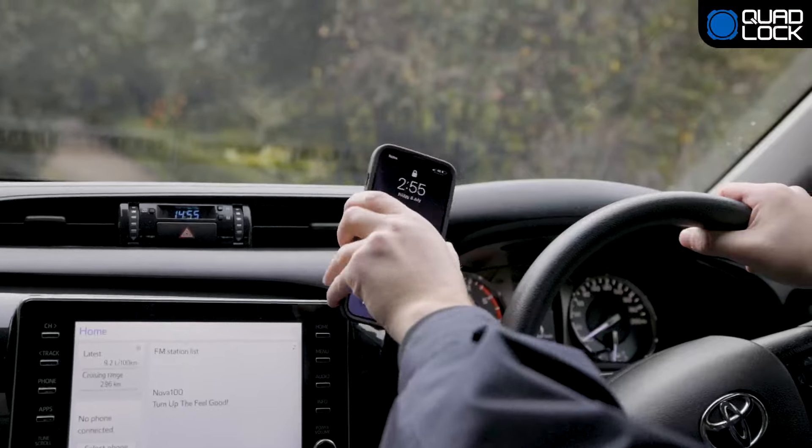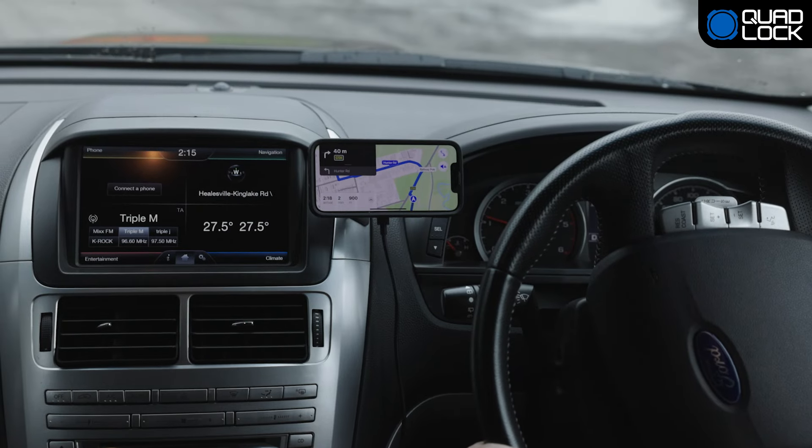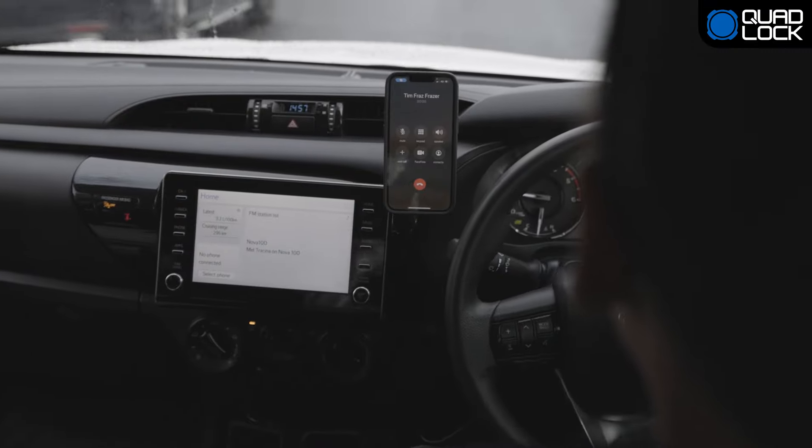Compatible with all QuadLock cases and QuadLock Universal Adapters, mount your phone in either portrait or landscape. Use the single pivot ball to set the optimal viewing angle for navigation or screening calls as you drive.